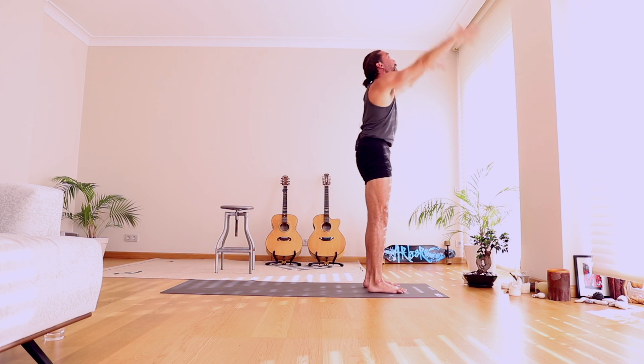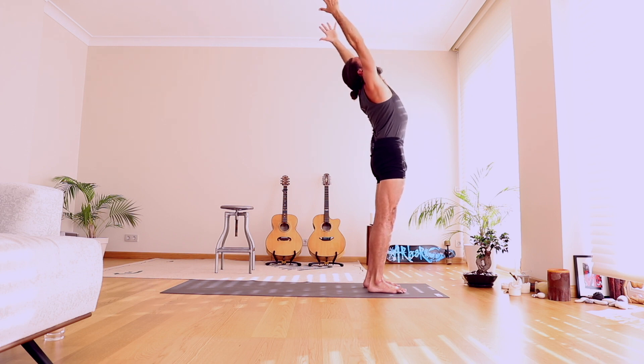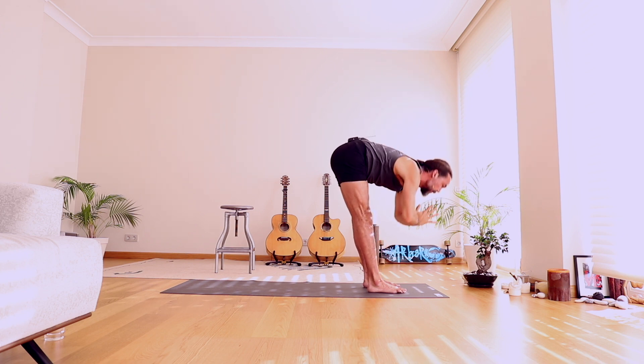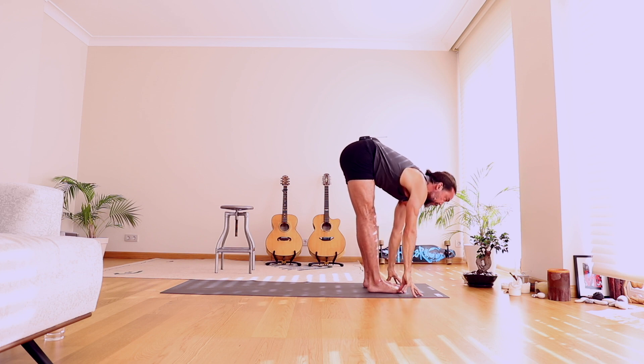Last one — float it up. Take the arms back, and with strong legs, lean back just a little bit. Start to explore that space behind you, the unknown. Bring your hands to your heart center and fold. Lift and open your chest, half stretch forward.